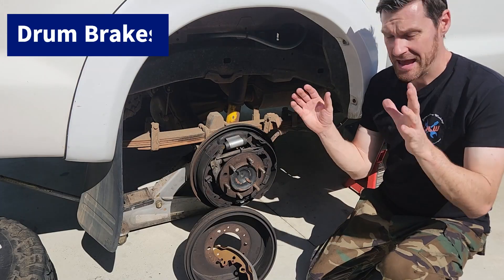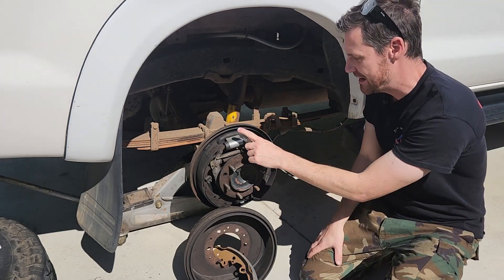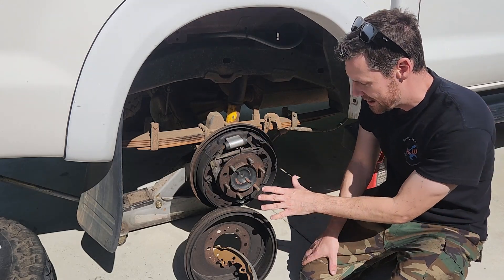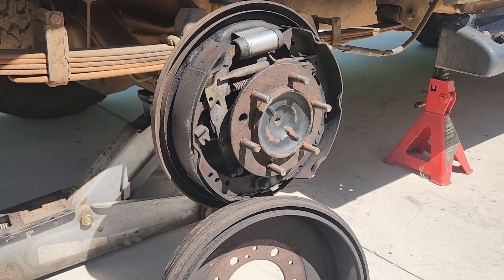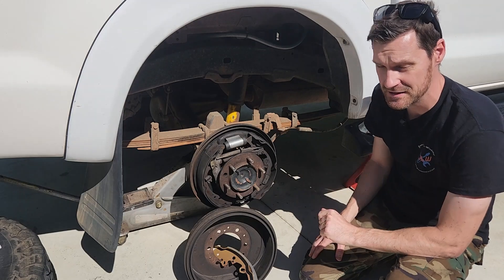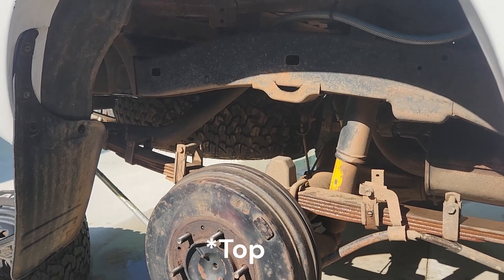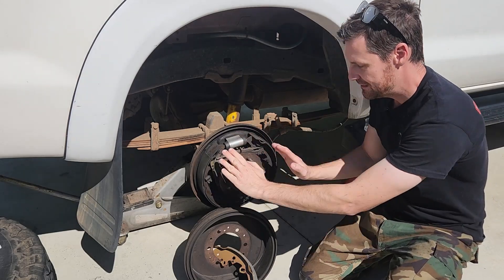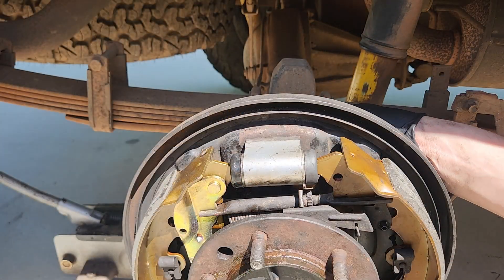On the back we have brake drums. These consist of a backing plate, a wheel cylinder that activates in both directions, two shoes — a leading and a trailing shoe — the drum itself, and a parking brake cable. The shoes are worn out so we're replacing them with new ones. The wear is slightly more on the top than the bottom because the service brake operates at the top. There's also an adjustment in the middle accessible through the back of the backing plate.